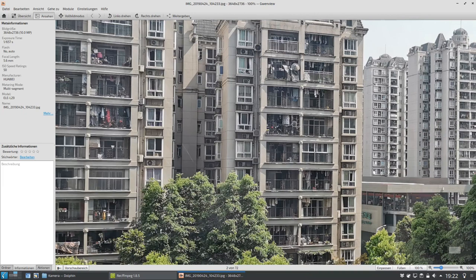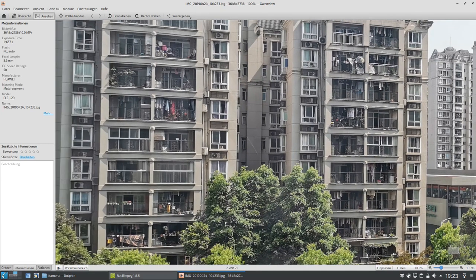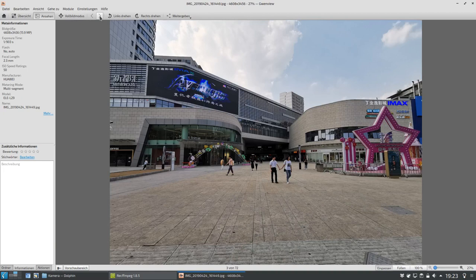Wir können hier auch mit dieser relativ geringen Auflösung — wenn man vergleicht mit 16 Megapixel oder sogar 12 Megapixel Kameras, haben wir hier mit 10 Megapixel immer noch ein bisschen weniger. Und wenn man es auch mit Digitalkameras vergleicht, also Super-Zoom-Kameras, die man als Travel-Kameras bezeichnet, die haben 18 Megapixel oder sogar aufwärts. Trotzdem kann man hier wunderbar noch Details erkennen, wie beispielsweise welche Sachen hier auf dem Balkon aufgehangen worden sind.